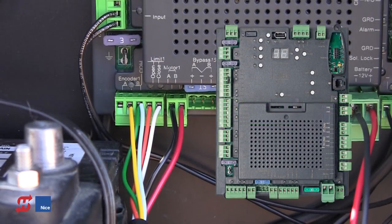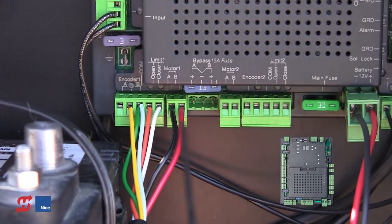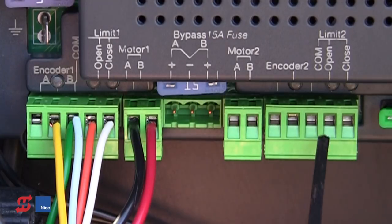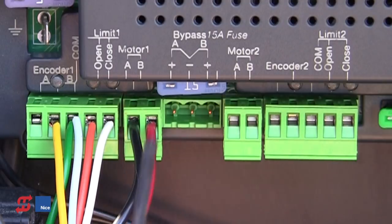The next step is to connect the actuator to the board. Our motor connections are at the bottom left area of the board — Motor 1 and Motor 2. In a single gate application we'll be using just Motor 1; in a dual application we'd be using both motor locations.